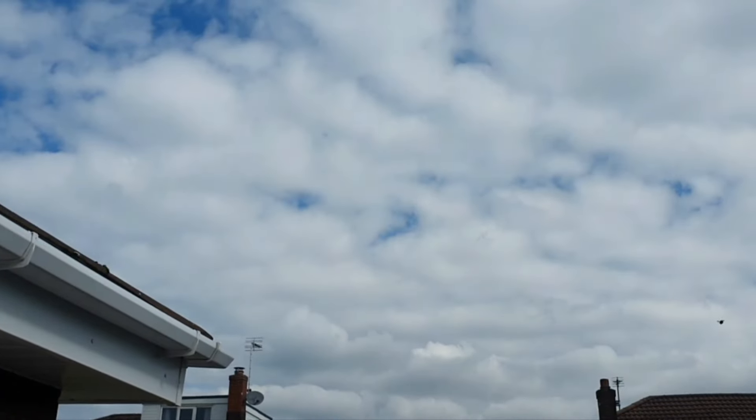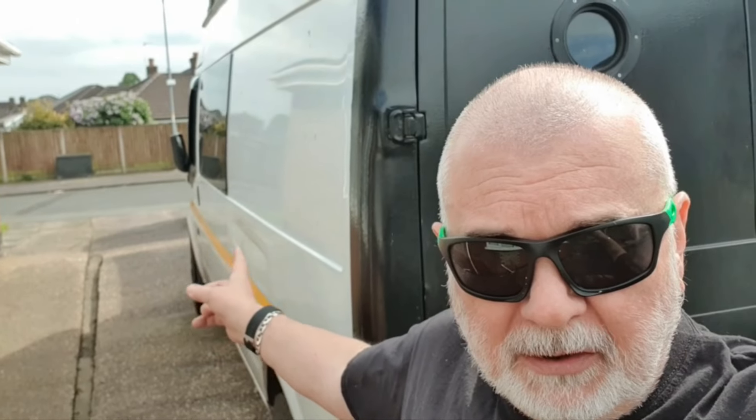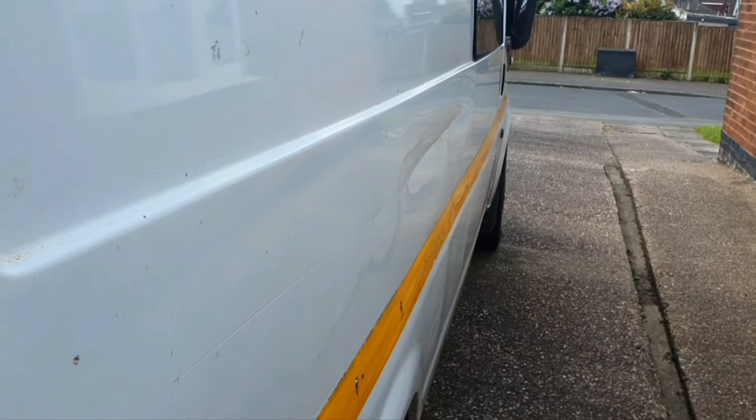On today's video, finally getting round to this because the weather's nice. I want to tackle something that's been outstanding for a while because of the weather - it's this scrape that I did at Christmas on a site and a gate in North Wales because it were dark. Sunglasses are on, but also safety glasses.